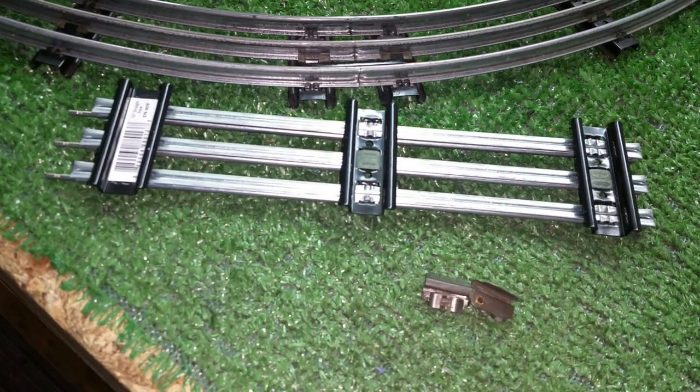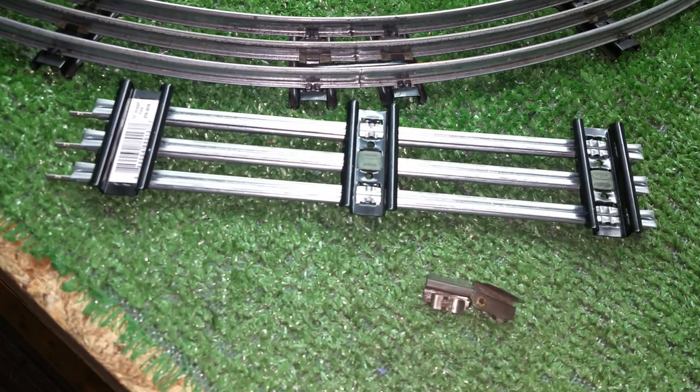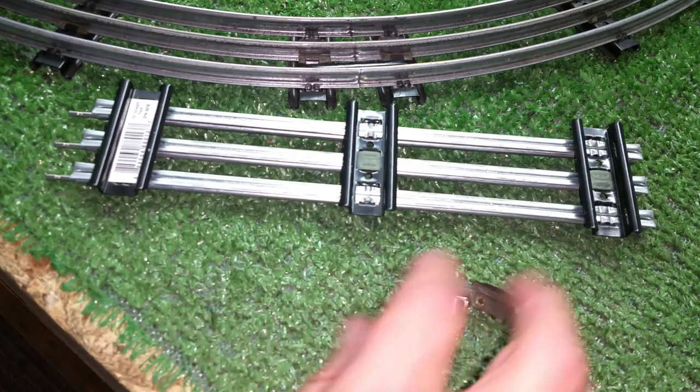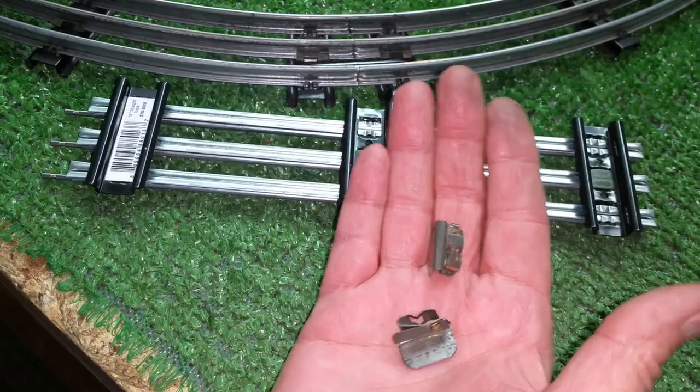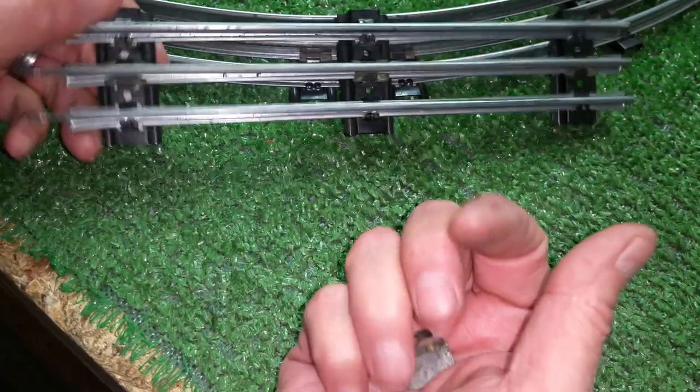Greetings, Benjamin J. from Ben's Trains with another in the series. I wanted to do a video on an interesting lock-on that I found. I got some parts in the mail, including a piece of American Flyer track.